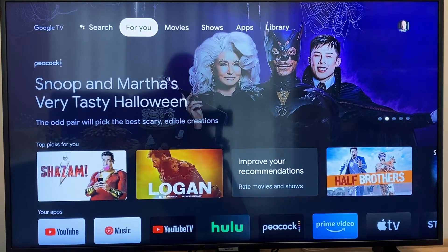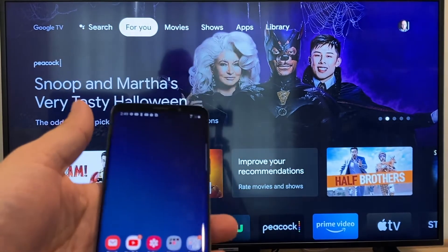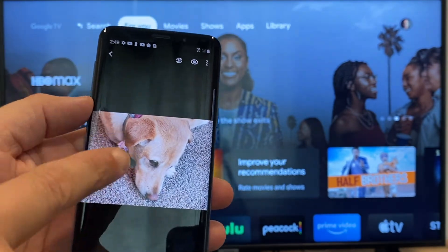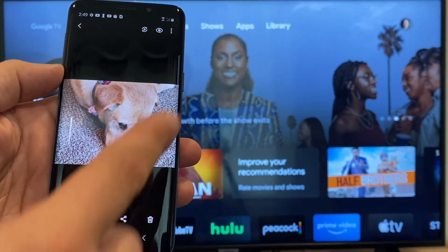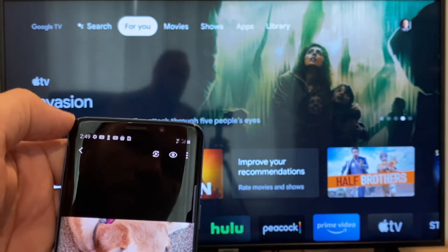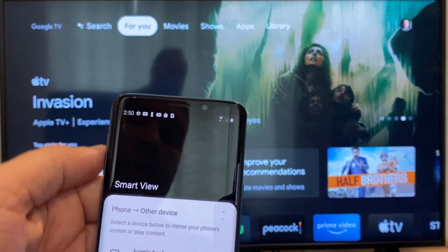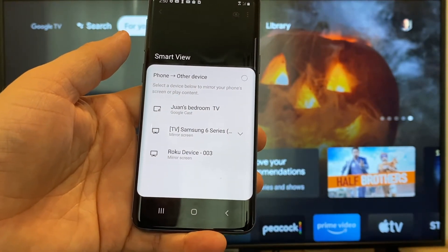The way to cast or mirror your phone to your Google Chromecast — the first thing you're going to want to do is get your Android, then go to the gallery. Here is a picture I took today of my dog. The easy way to cast a picture is up here on the top right, you'll see there's a play icon with some arrows going around it. You tap on that and it'll bring up all the devices that it's able to cast or mirror to.